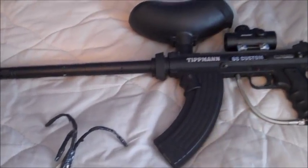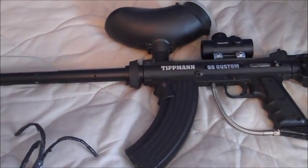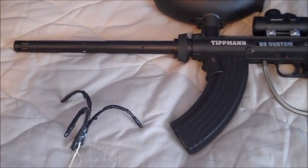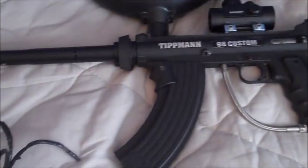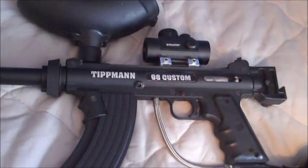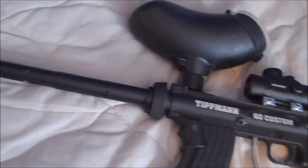Hello everyone, Inventor719 here and here's the video I've been talking about on my Instagram if you've been following that. Go give that a follow, link in the description. Today we're going to be making the Oliver Requested Grappling Gun and it's basically just going to be an attachment I'm going to put on my paintball gun here.